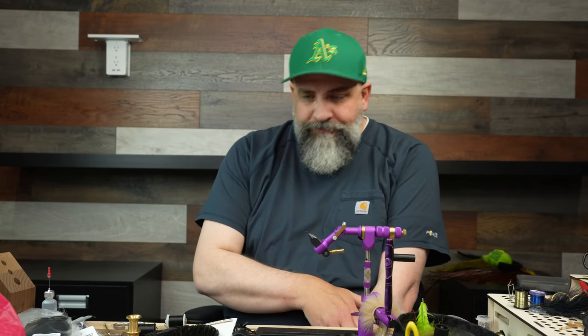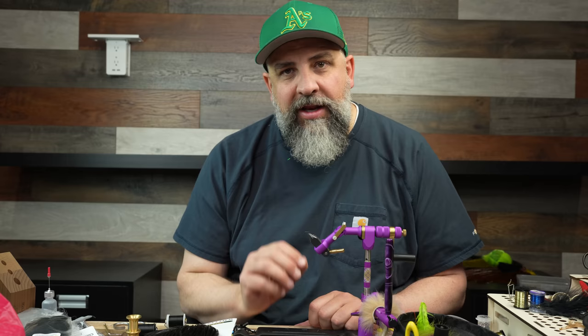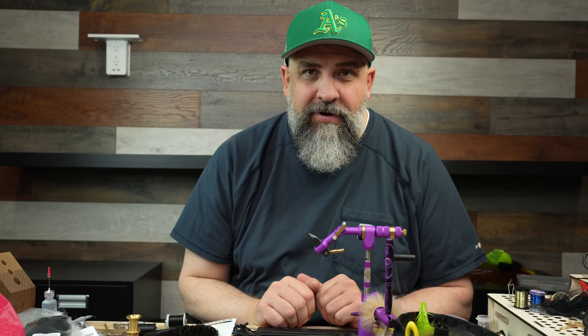For this video, I'm just going to show you a basic woolly bugger — just marabou, just hackle, just chenille, nothing else. I'm going to show you how to use those to tie a perfect bugger with nice tapered hackle, a nice uniform tail, and then you can run with it however you want. But this is the way to tie a perfect woolly bugger every time.